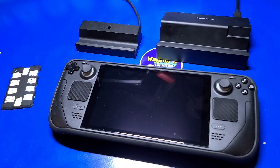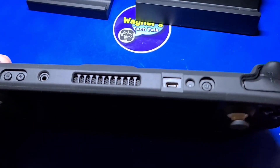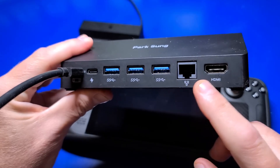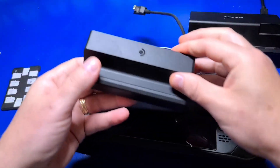Before we install Batocera, it's important to provide a brief look at a few accessories that may make it easier for you. The Steam Deck has a USB-C port on the top. If you would like to attach a keyboard, mouse, or USB-A connected thumb drive, hard drive, or SSD to transfer files, then a dock will certainly make this process easier.